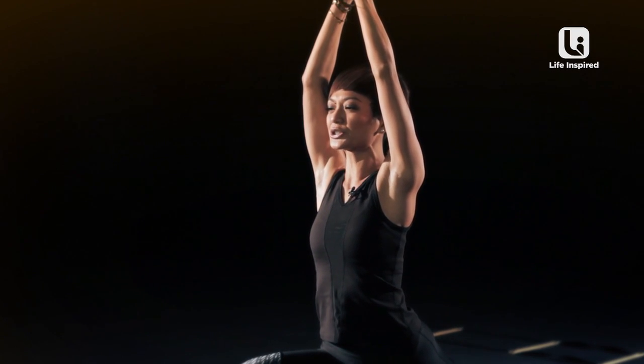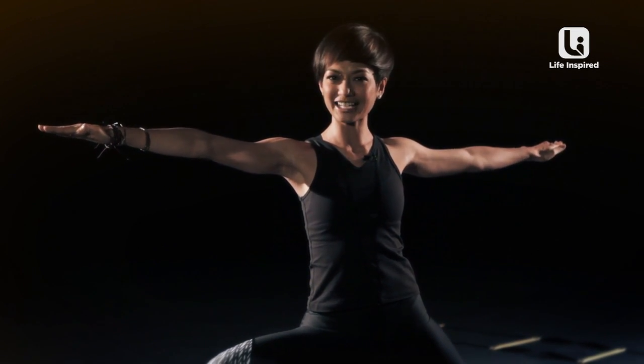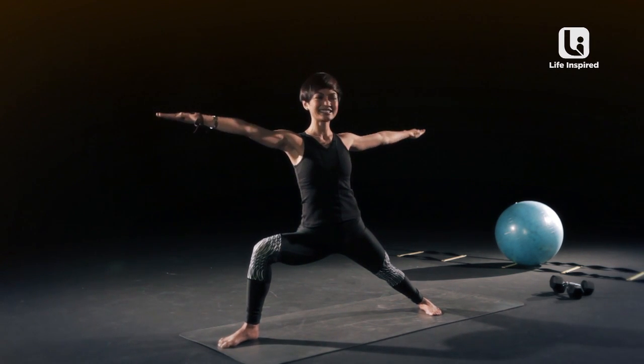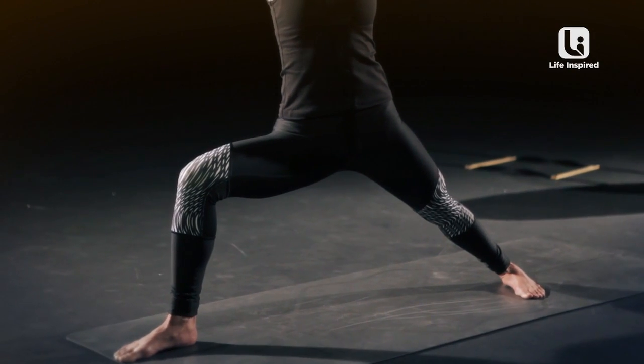And you're gonna go to your warrior two from here. Opening your arms out to the side, and stretching through your arms, stretching through your fingers, and moving your hips this way. Staying here. I can really feel it now. Staying here as long as you can.